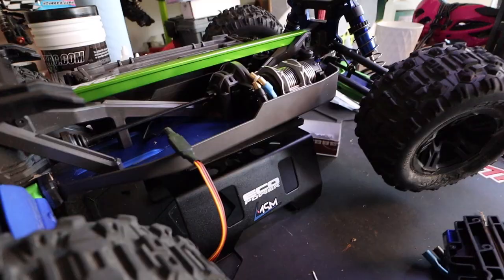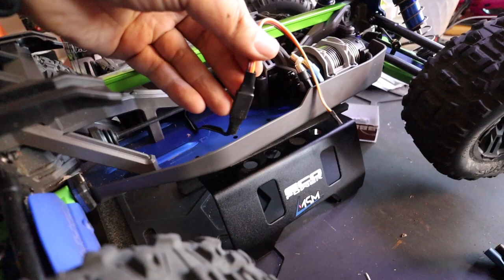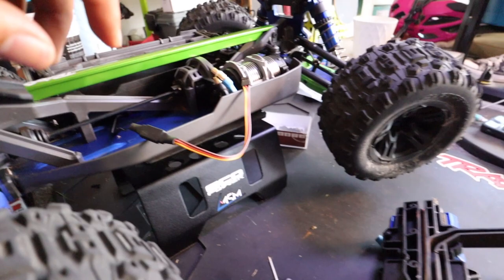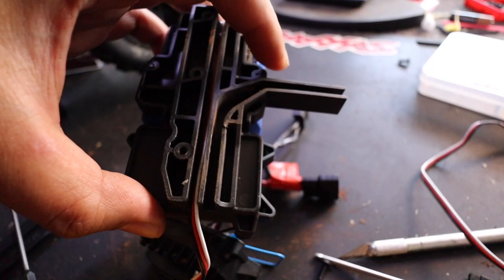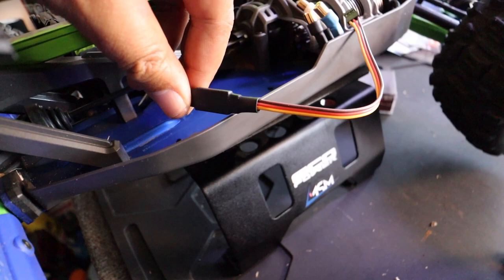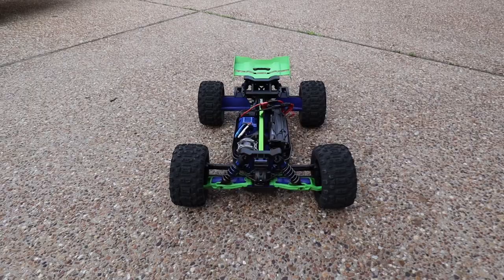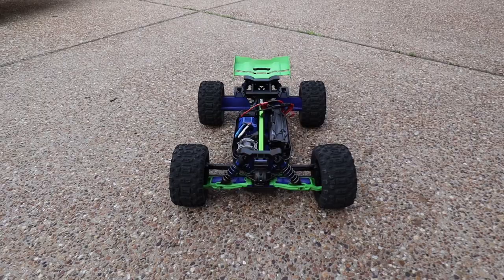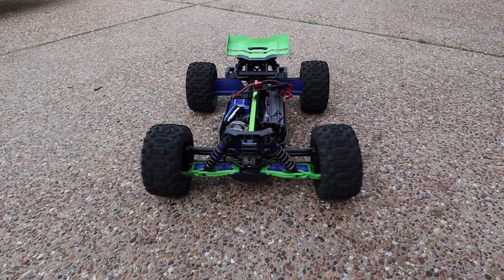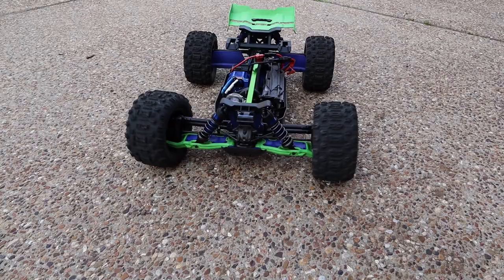Here's the situation: the connector that extends the servo wire won't fit in the channel under the radio tray. My options are to get a longer servo extension or dremel out the radio tray. I got it in there - I would be lying if I told you that was an easy task. But here is the speed of the new servo - very very quiet, very clean. It's definitely faster and it's got plenty of torque. That looks pretty awesome.